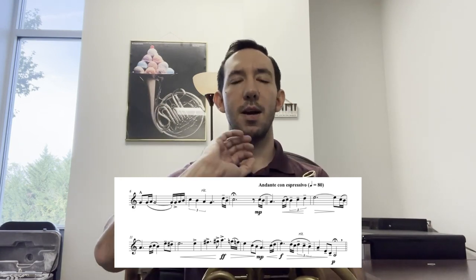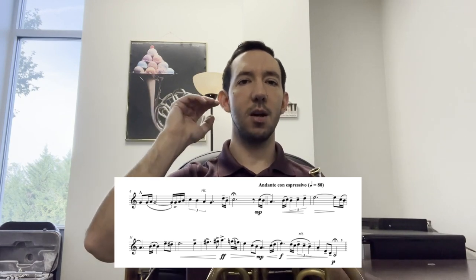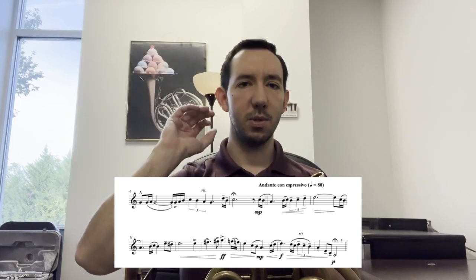In measure 13, we approach the higher part of our range, which can present some problems. I like to think of two things that help me with playing in the high range. First, I like to make my air exponential between the notes. We know as we play higher in the upper range, our air has to get colder and faster. If we think in a linear progression, sometimes we don't always get to the speed we need. So I like to think of my air as compounding between each note, so it exponentially gets faster instead of a linear progression, and that helps me usually get to the velocity that I need in the upper range.